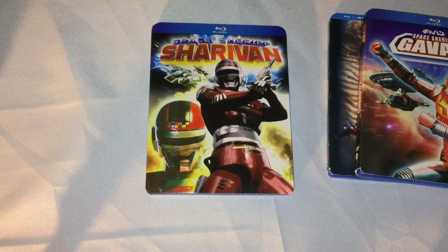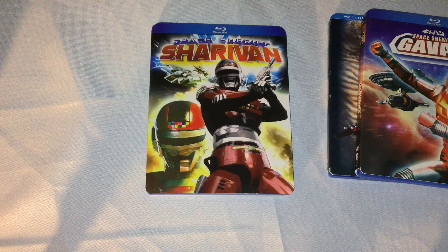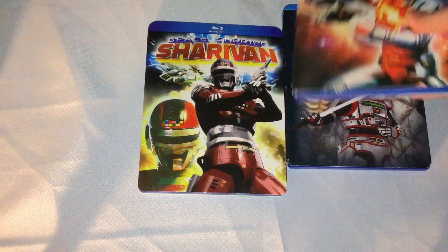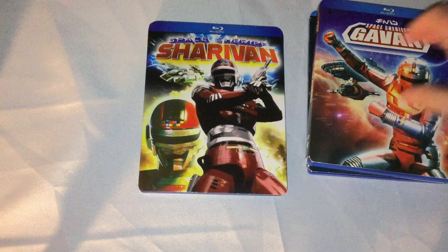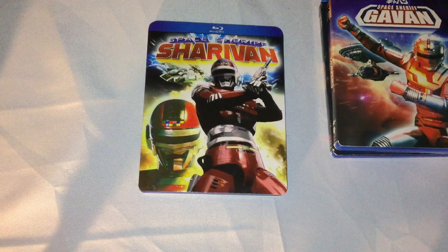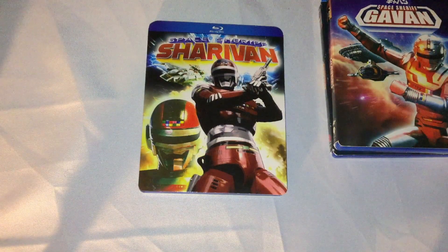Hi, it's Jigs here. Today I'm doing an unboxing for you guys of Space Sheriff Sharivan, the second in the Metal Hero series and the third release by Discotek after Mega Beast Investigator, Just Beyond, and Space Sheriff Gavan.